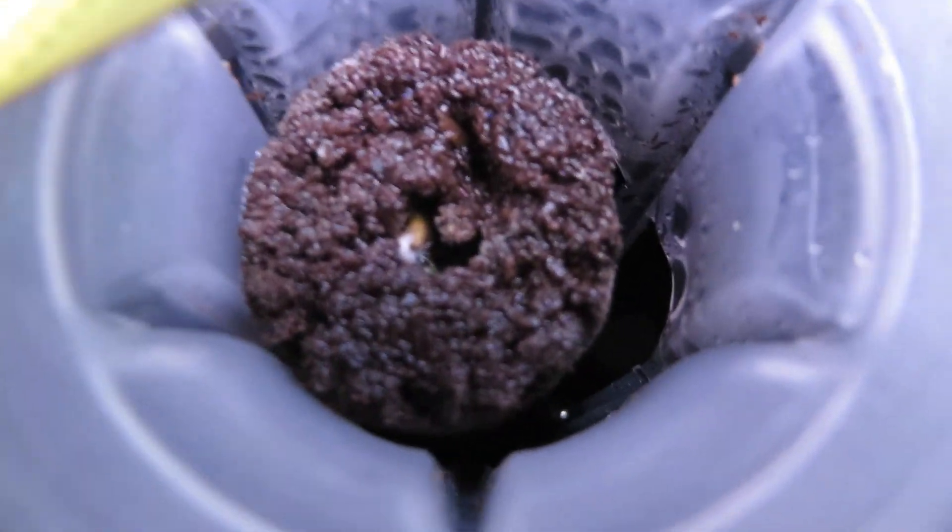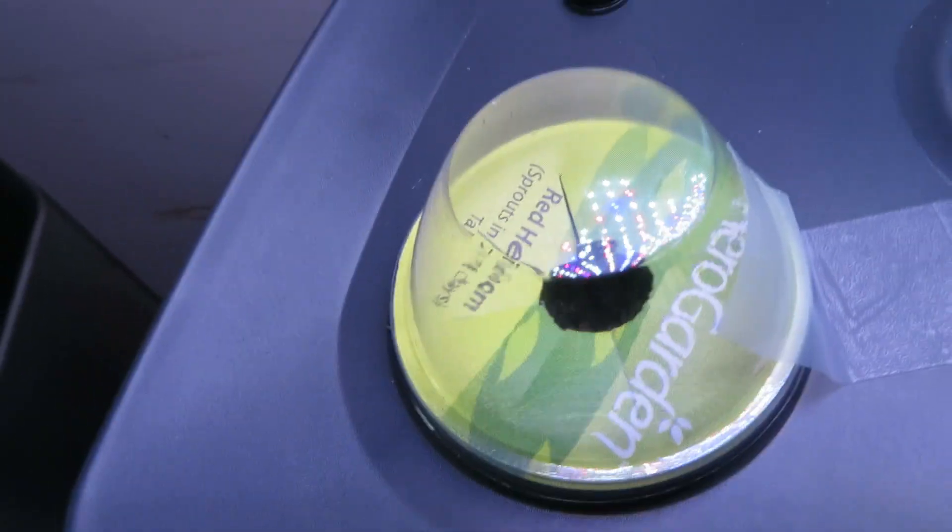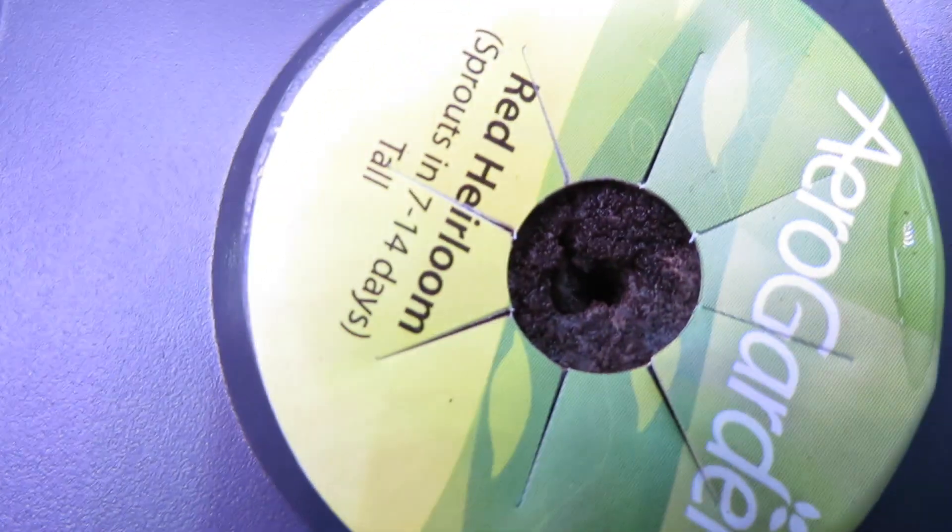Peeling back the label, you can see there's a teeny tiny sprout coming up. I don't like that the dome is not showing humidity — I think it might affect the rate of growth. So I taped it down with a bit of scotch tape. The other pod also seems to have a very tiny sprout coming up.